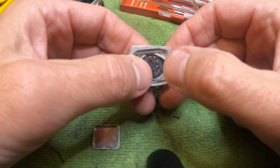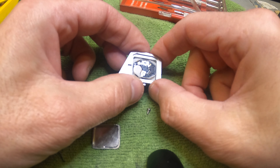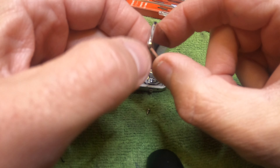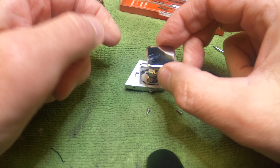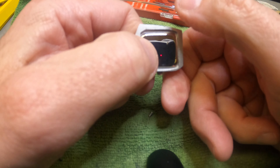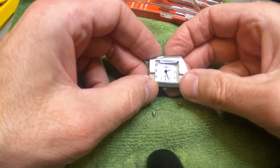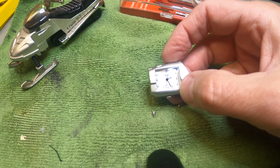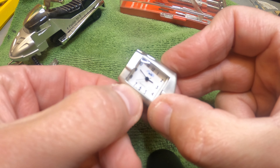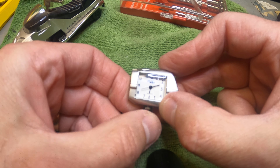Now we just pop the retainer back in, just like you saw how we removed it with your fingers. Just pop the retainer back in real easy. And then the back — you just press it back on, press it in, and that is installed. Make sure it's working — it is working. Let's set the time on it. Right now it is 6:12. Let's pull the tab and get this to the right time. 6:12. Beautiful.